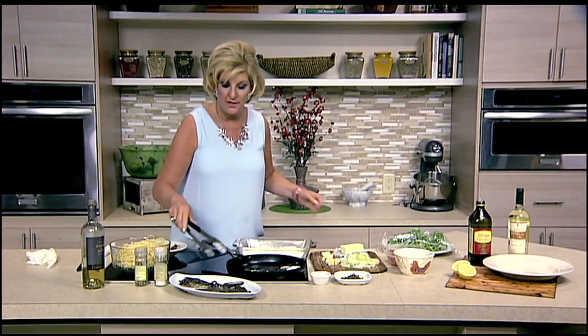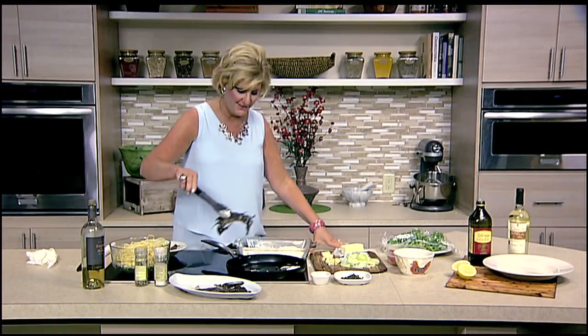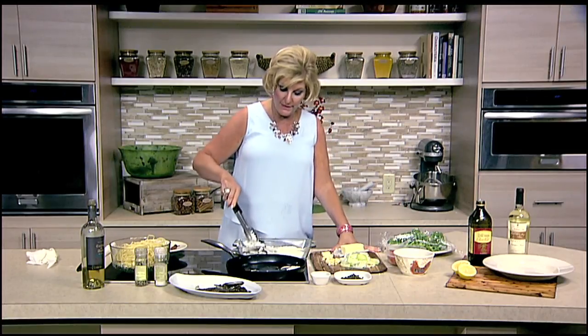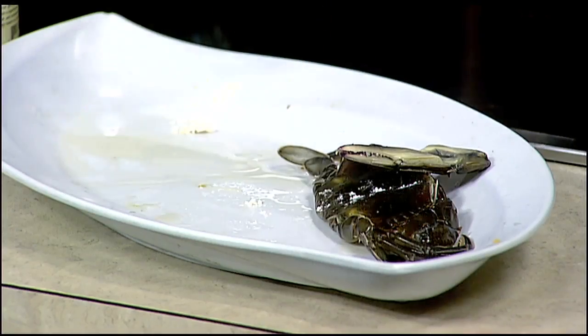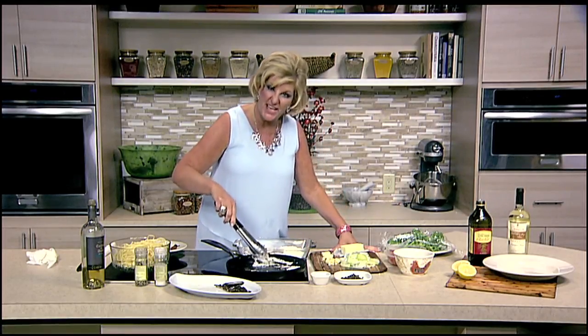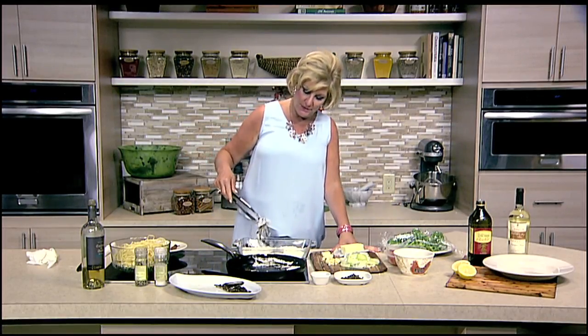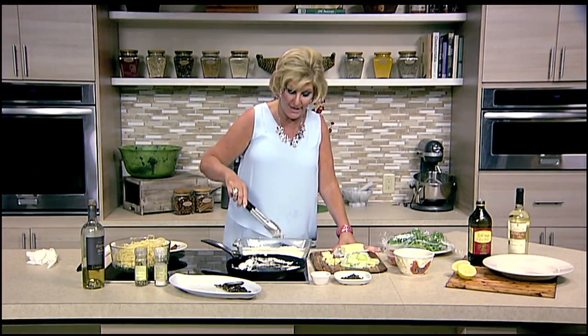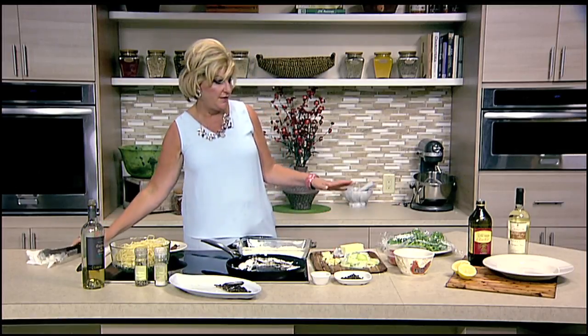It's soft shell crab season. They'll have to head down to the Maryland area, but I love soft shell crab. Depending on where you can get them, they're going to be previously frozen. You definitely want to get them already cleaned — it's a lot of hassle and not very pleasant to clean them yourself. So I get them already cleaned, I've soaked them in milk, and I've patted them dry.